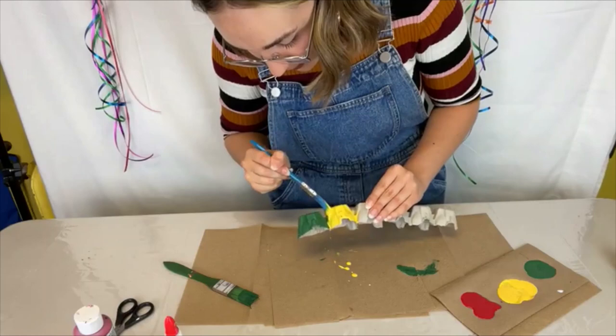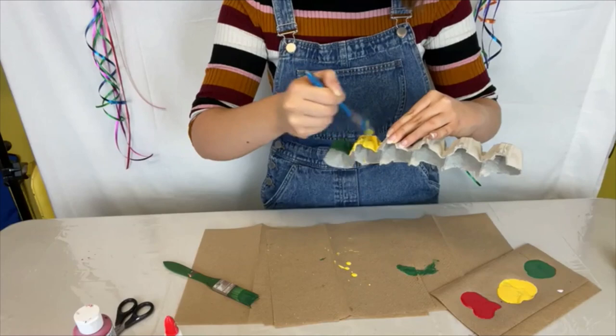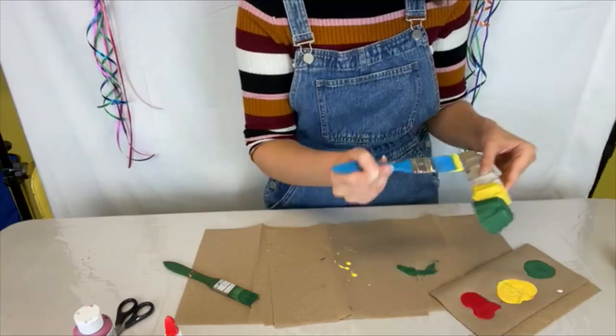I've done my first coat of the yellow and I'm just going to go over it again to get a bit darker color. It's all right if you kind of mix the paints when you get to the in-between parts — it's not a big deal, you won't see it that much.